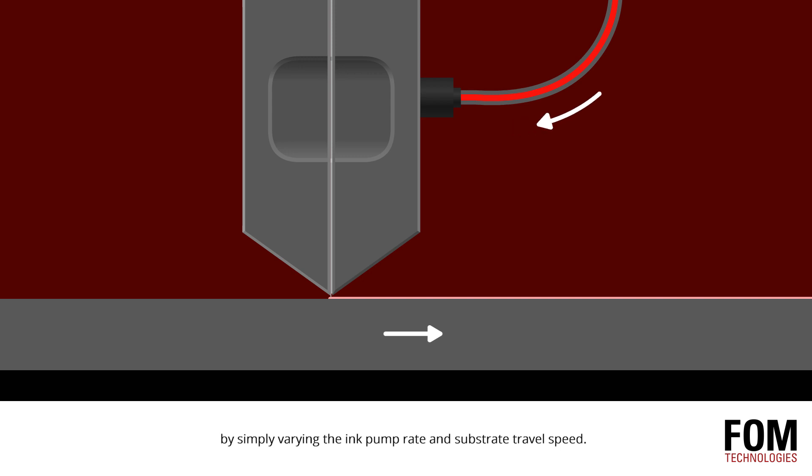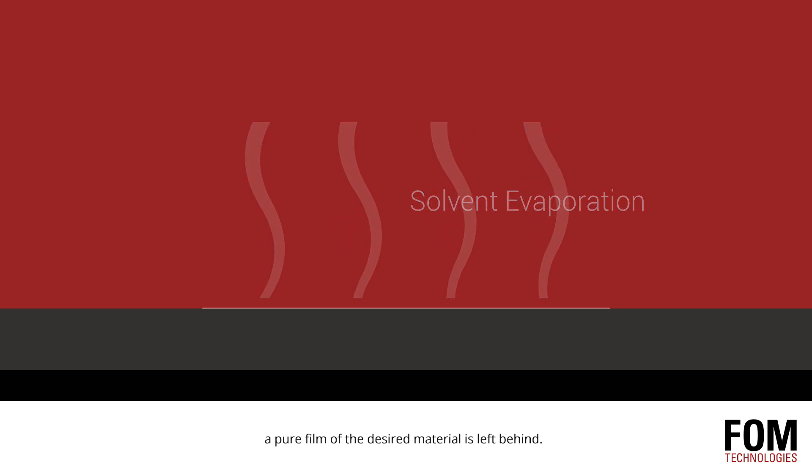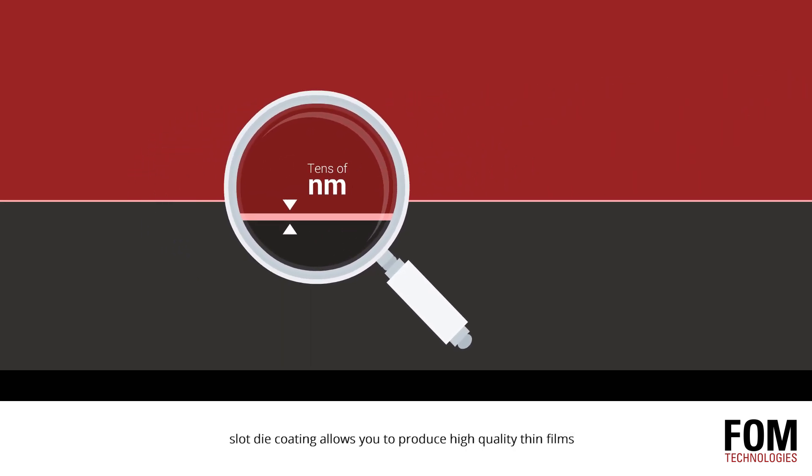ink pump rate and substrate travel speed. When the solvent evaporates from the substrate, a pure film of the desired material is left behind. Through these simple fundamentals, slot die coating allows you to produce high-quality thin films with